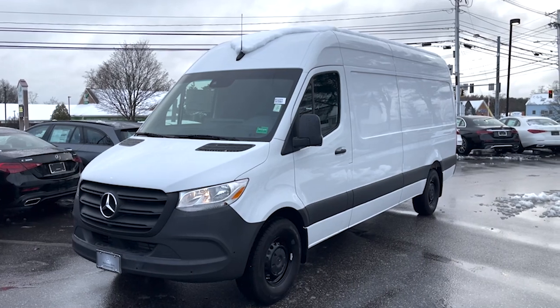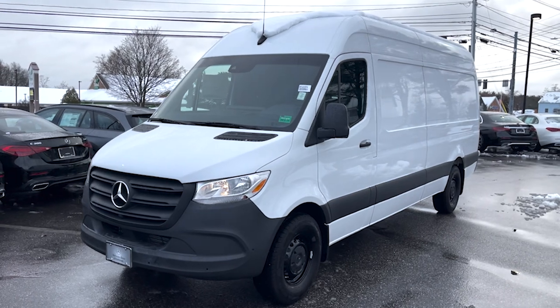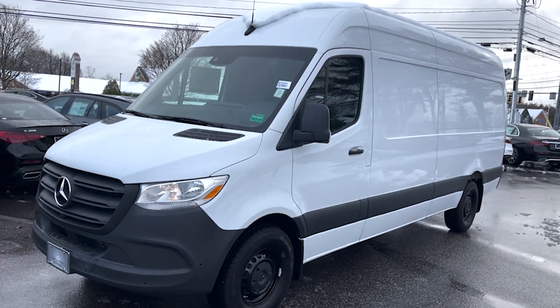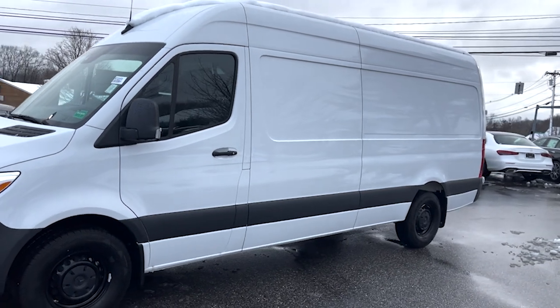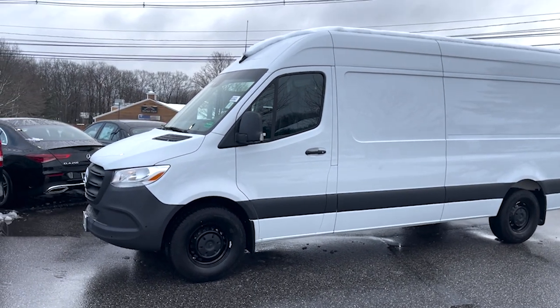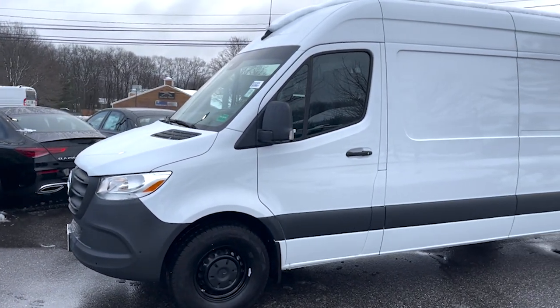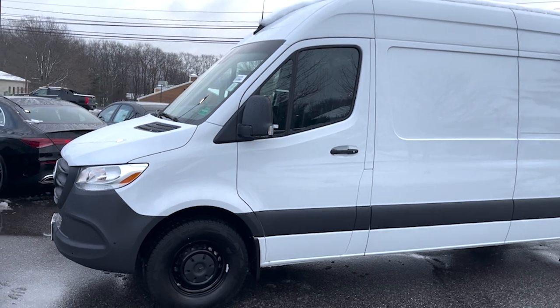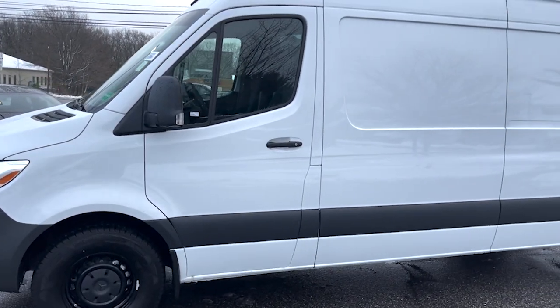Hey Rich, Tom Coober here at Mercedes-Benz of Scarborough. Figured I'd put a quick video walk around of this 2022 Mercedes Sprinter 170 high roof for you. This is the cargo van you're interested in — arctic white with the black leatherette interior. We'll take a walk around the exterior and then take a look at some of the interior photos and options as well.